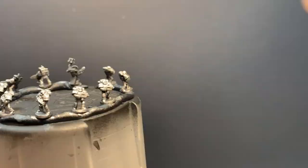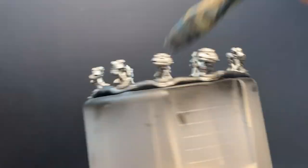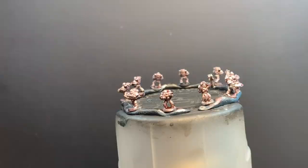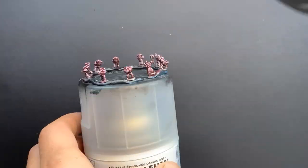First up, I cover them completely with Leadbelcher on a fat brush. I decided to try shading them with Karolburg Crimson, hoping the metallic would show through. I'm not sure if it was necessary, but I ended up putting three coats on. They're pretty dark, but I think it looks good.